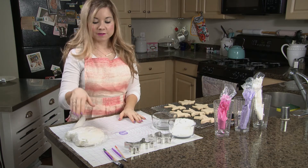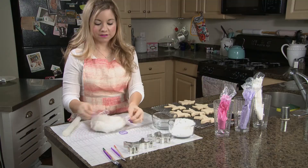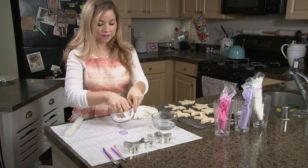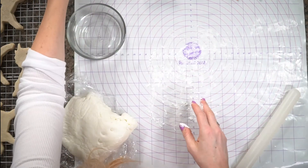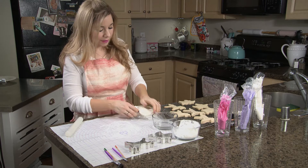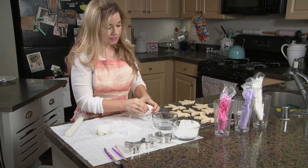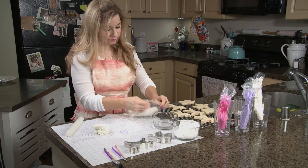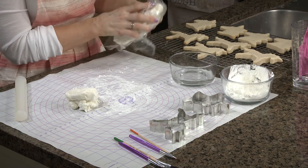The first thing we're going to do is roll out a little bit of fondant to cover our cookies. Just for reference, I actually made this yesterday. With homemade fondant, you typically don't want to use it the day you make it because it's a little too soft — you want it to sit for about a day or two. I like to use it within a week or so; otherwise it kind of has a weird texture.